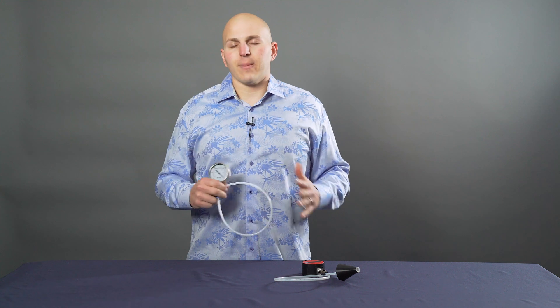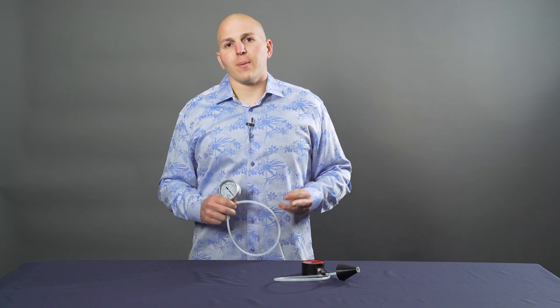Hi, I'm Jay with Aquastar Distributors. This is Dometic's Vacuum Tester Gauge. Now before we talk about the Vacuum Tester Gauge, let's talk about working on your own sanitation system.